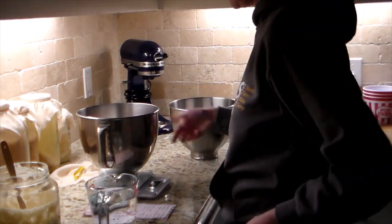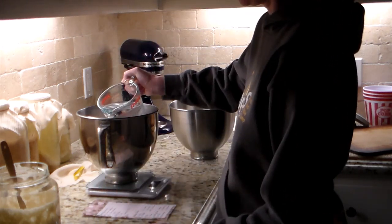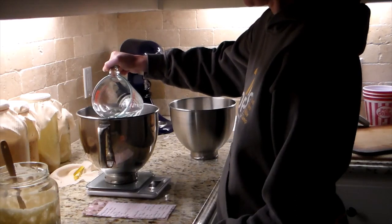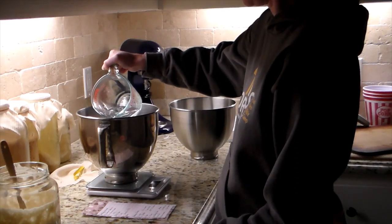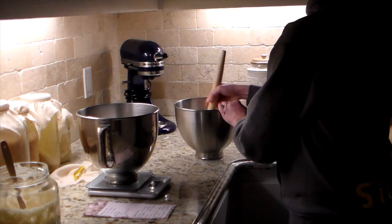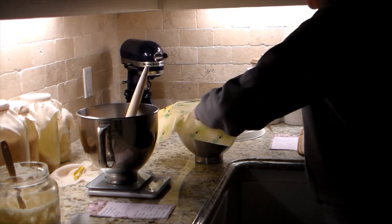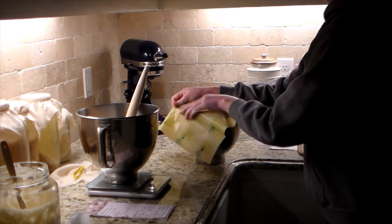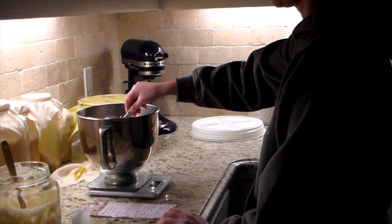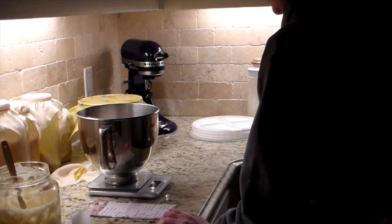I'm mixing all of this on the scale to make sure it's accurate, then I'll mix it on the stand mixer. The bowl that is not on the scale is going to be the dough with butter, milk, and honey. For that one, the night before I wanted to do a first ferment — basically making a starter. I'm mixing one cup of active starter with one cup of warm filtered water. You want it warm like baby bottle temperature, not too hot.